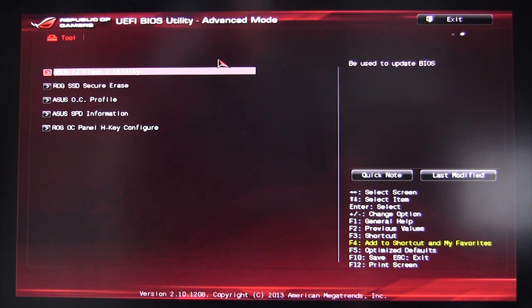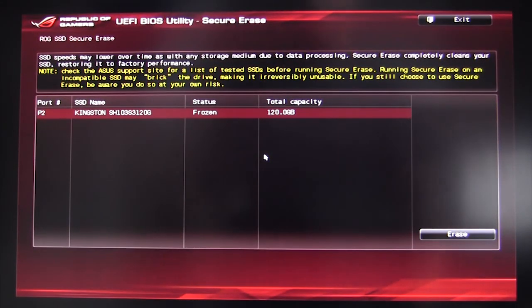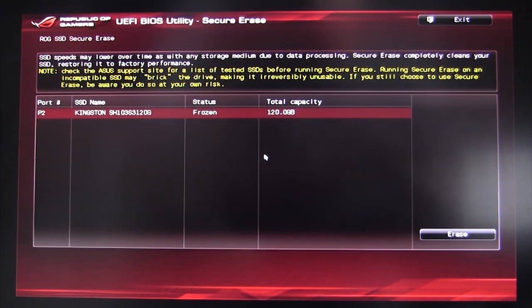We have the ROG SSD Secure Erase tool. It allows you to secure erase a solid-state drive, bringing it back to its original fast speed. A lot of hard drive manufacturers give you a program to do this, but ASUS built it right into the BIOS since some SSD manufacturers' tools cost money or aren't provided.